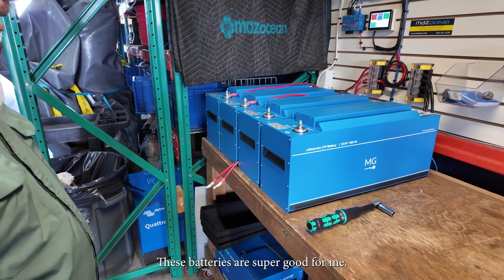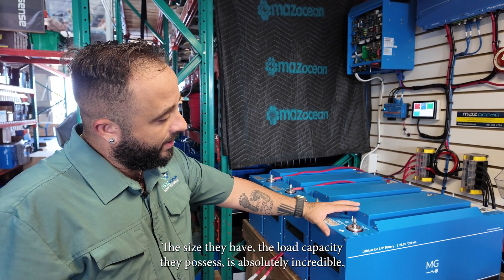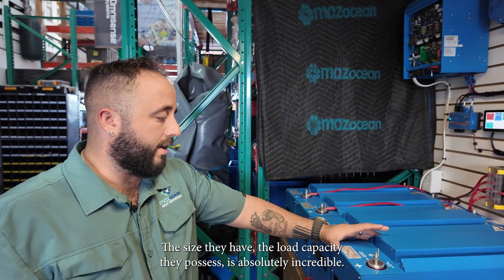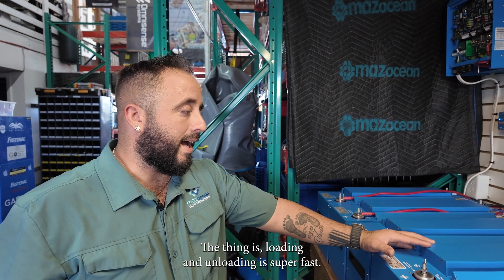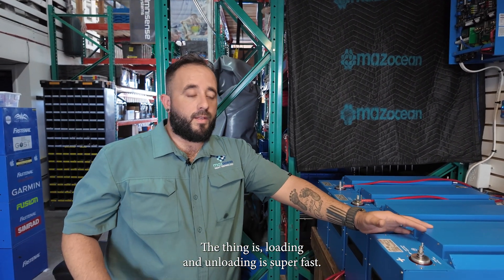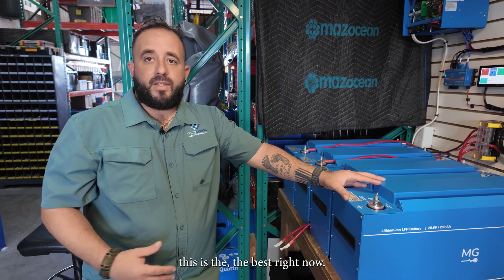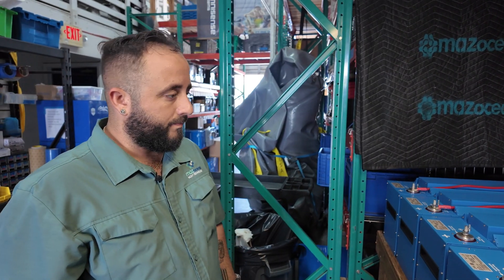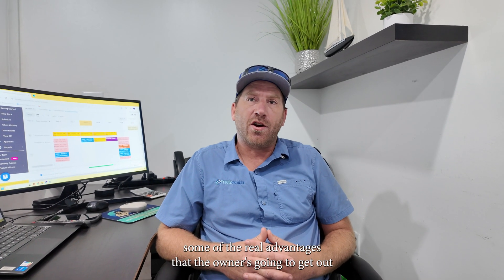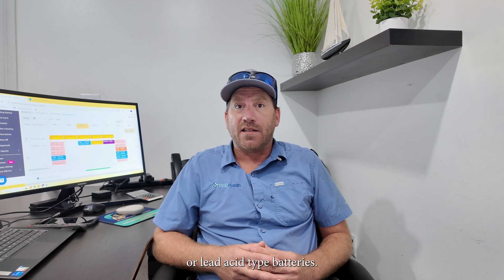These batteries are super good. The size, the load capacity they possess is absolutely incredible. They have the convenience of lithium batteries — loading and unloading is super fast and they are less likely to have an acid leak. Some of the real advantages that the owner is going to get out of having lithium installed, rather than traditional AGMs or lead acid type batteries, start with your discharge capacity.